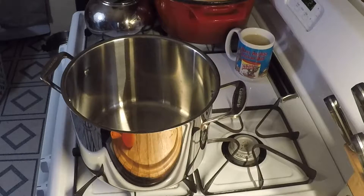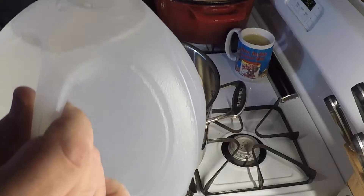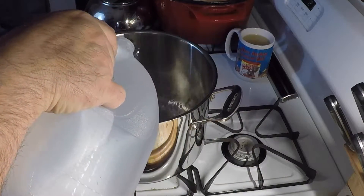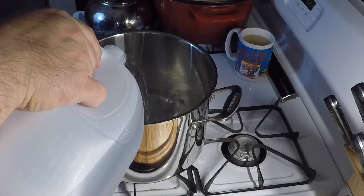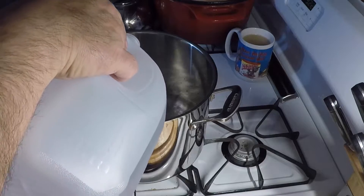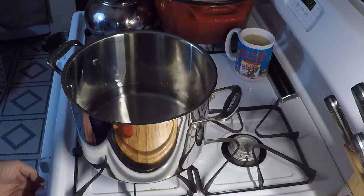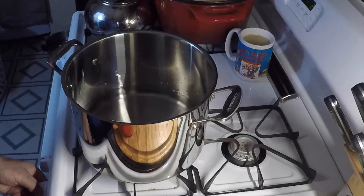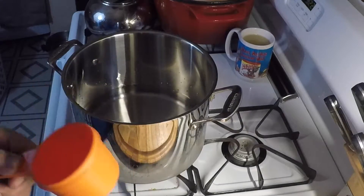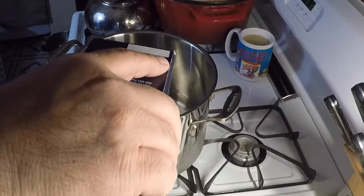To make the brine, we're gonna use an entire gallon of water. We're gonna start out by pouring half of the gallon into a good-sized pot. Turn the heat on. For one gallon, you gotta use three-quarter cup of salt, so I got some kosher salt here.